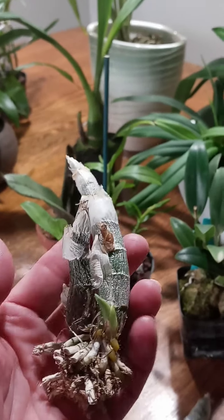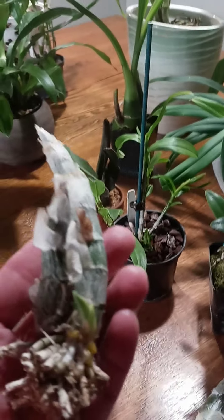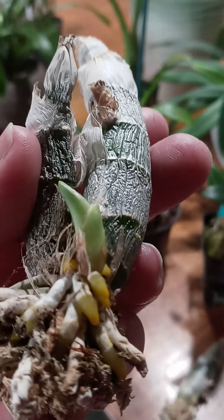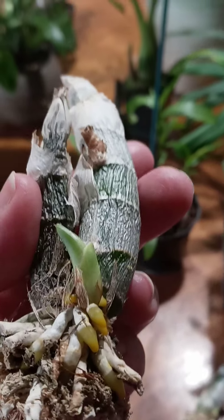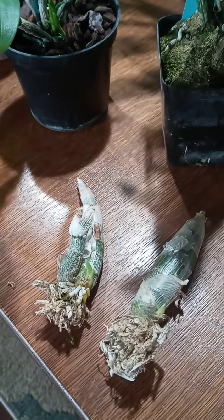Here we have a new-to-me orchid. I have never raised these before, but of course everybody got on the Catacetum bandwagon last year. This one here — when it bloomed for me last year it came from Carmela. It was fabulous. This is Cycnodes Wine Delight. A very deep, rich red color and the scent was amazing — dark, dark cherries. You'd just walk by it and it was heavily scented. I kept it at the living room entryway; when you walked in you could smell it. Beautiful for decorating. I like to move my orchids around the house when they're in bloom.